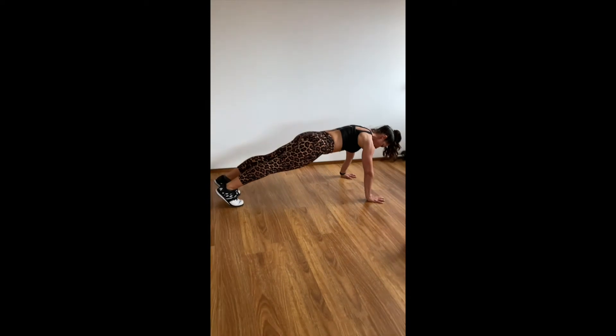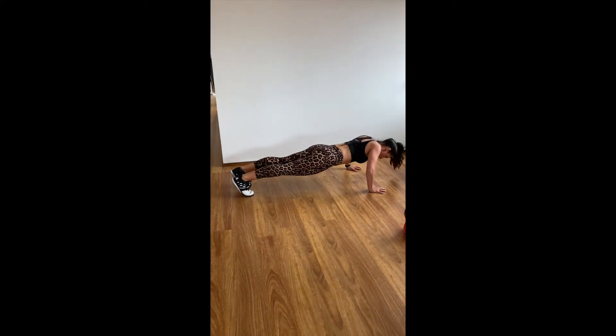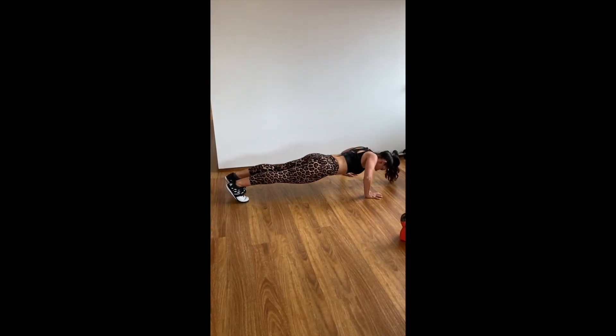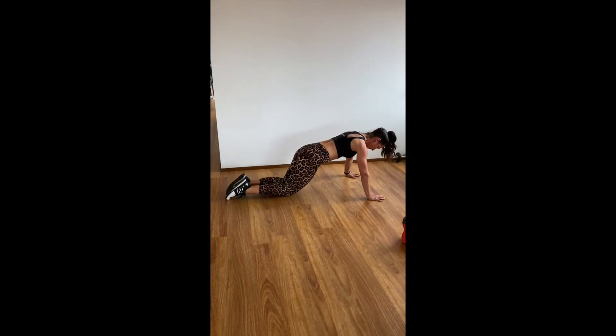If you want to make it harder, go all the way down, all the way up, and try to get greater depth each time. If you want to make it easier, drop to your knees.